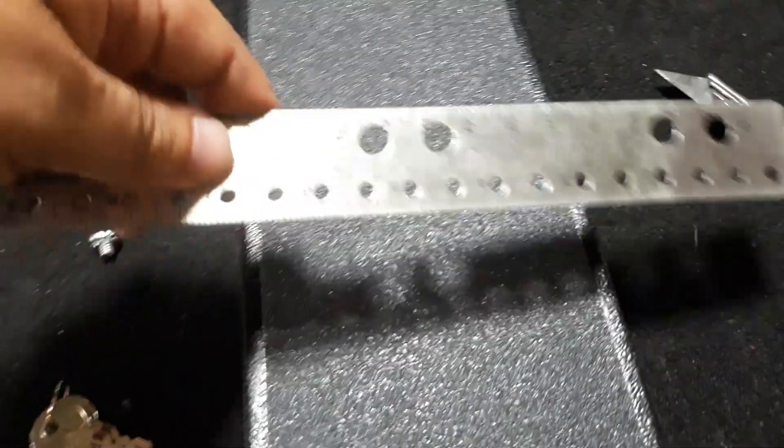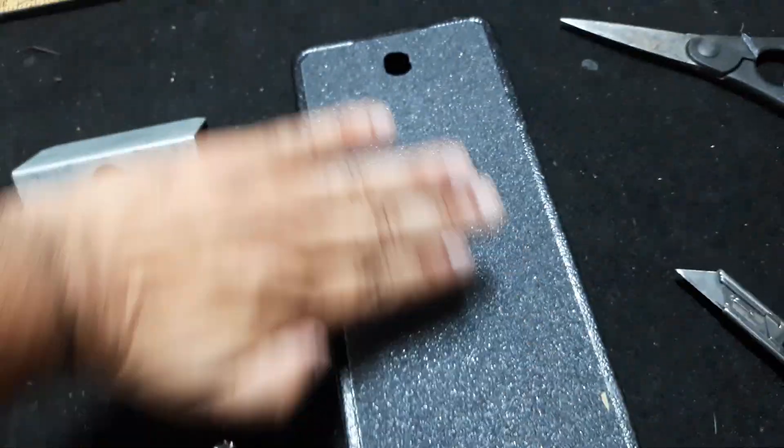So what I did is I took some grip tape, measured across, cut it to length, and stuck it in the middle first, then peeled it out. These are the tools I used — I cut it and then trimmed the edges off at an angle, and boom, that's it.